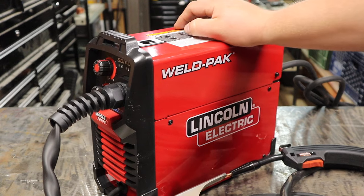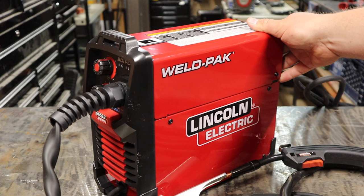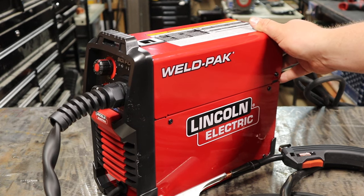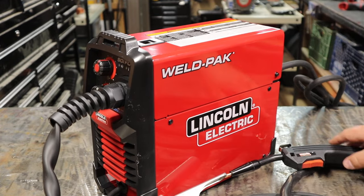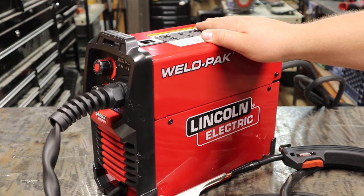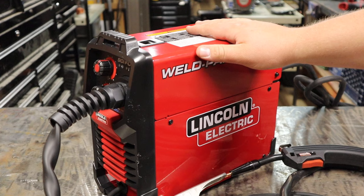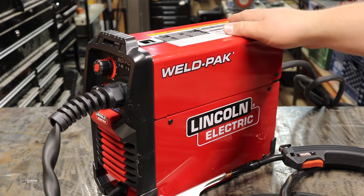One thing you wouldn't know just by looking at this machine that is a big upgrade: it has a one-year warranty where the Century FC90 has a six-month warranty. So you get a little bit longer warranty. The gun and ground clamp have about a 90-day warranty, but the machine itself you're getting one year out of, which is better than a lot of inexpensive machines, and you know you've got a good company like Lincoln Electric backing that up.